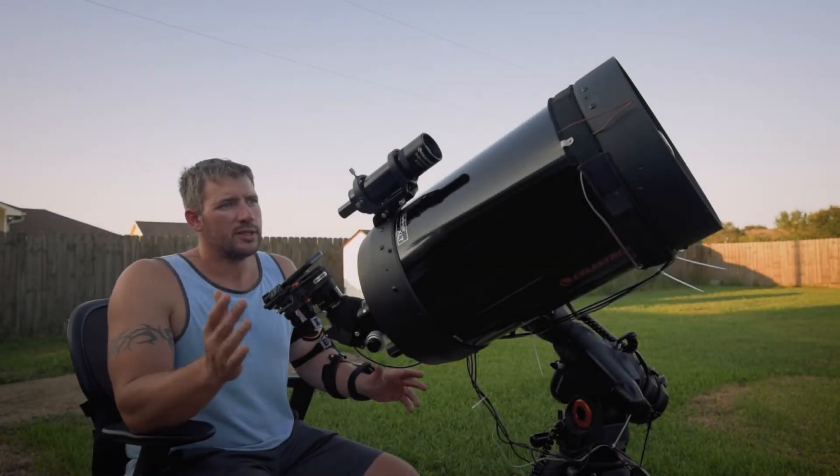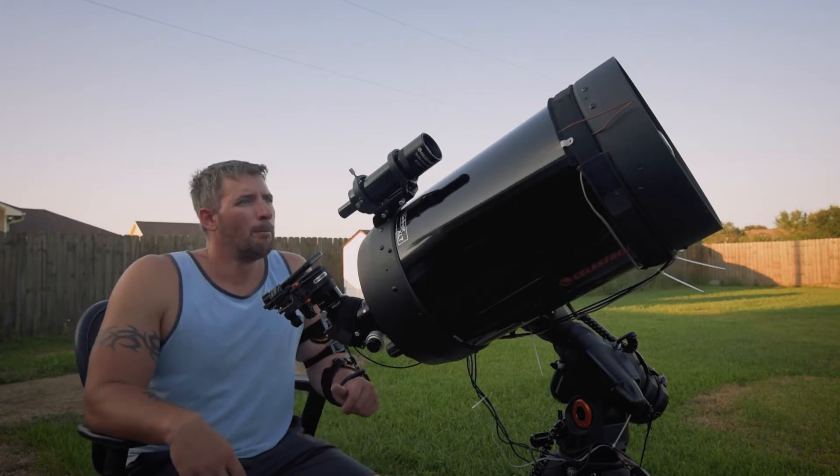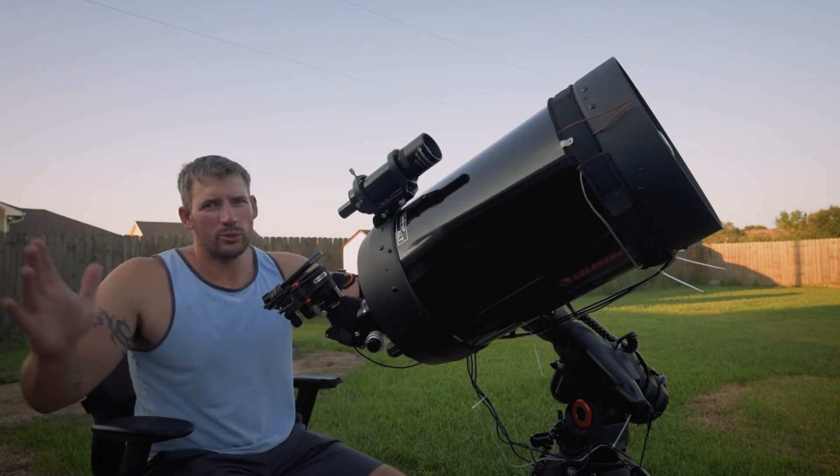Well, today's finally here. First light with the new Celestron 11-inch XLT. Big old telescope.